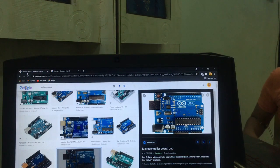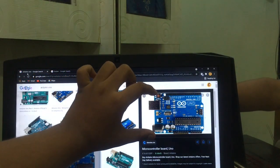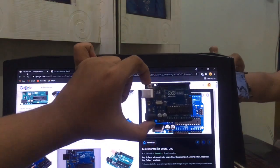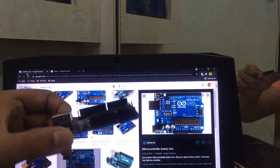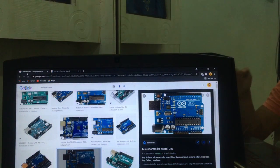Now I will show you the Arduino board. I will try to remove it — and see, it is removed. So this is my Arduino.